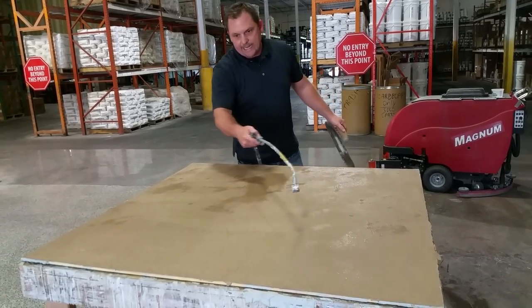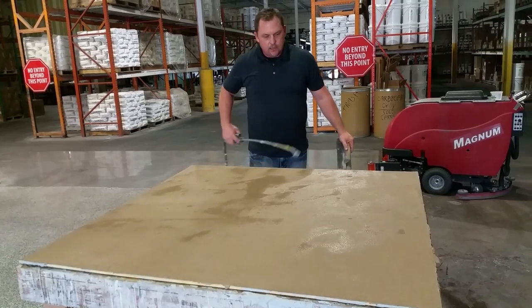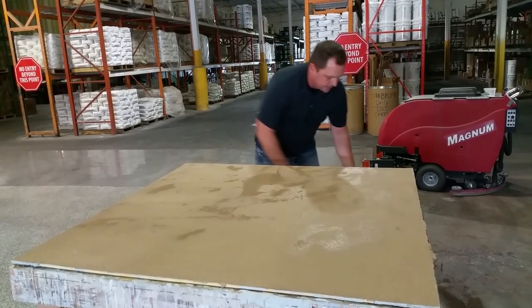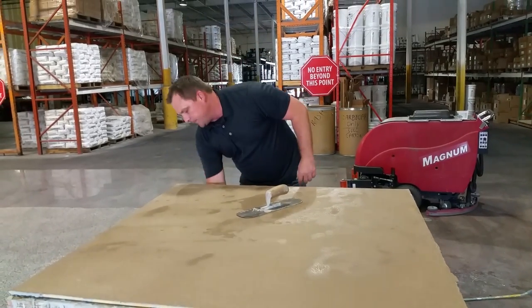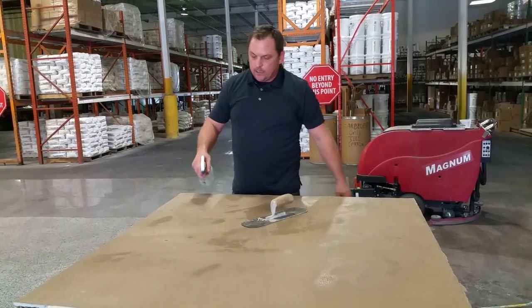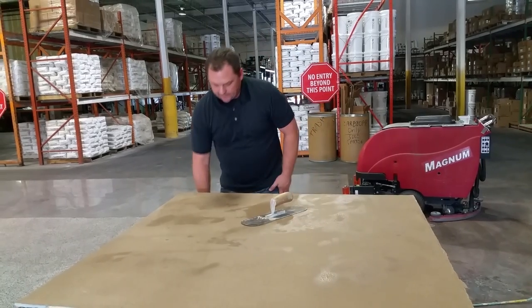Now this can go over precast pieces, it could go over floors, anything you want there for a trowel finish. We're just using a normal steel trowel. I've got a spray bottle of water on the mist to help if I need extra water.